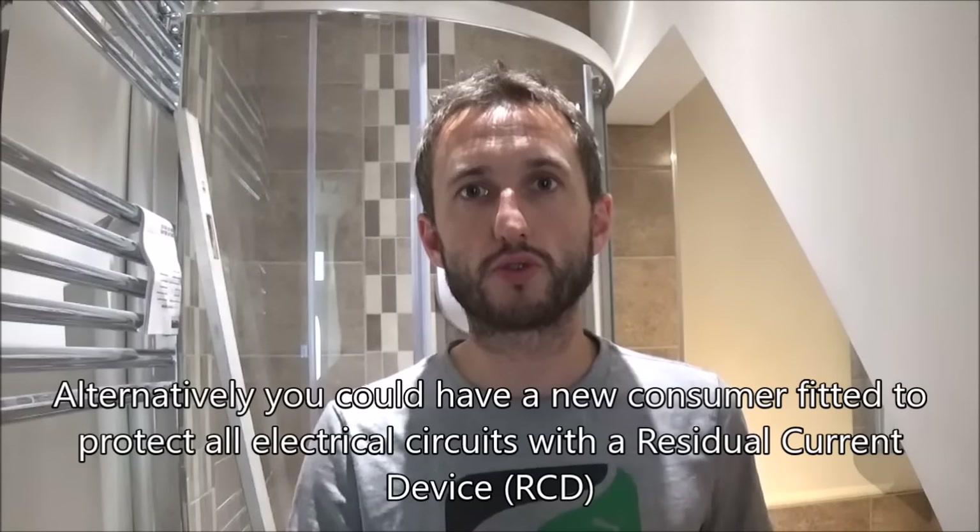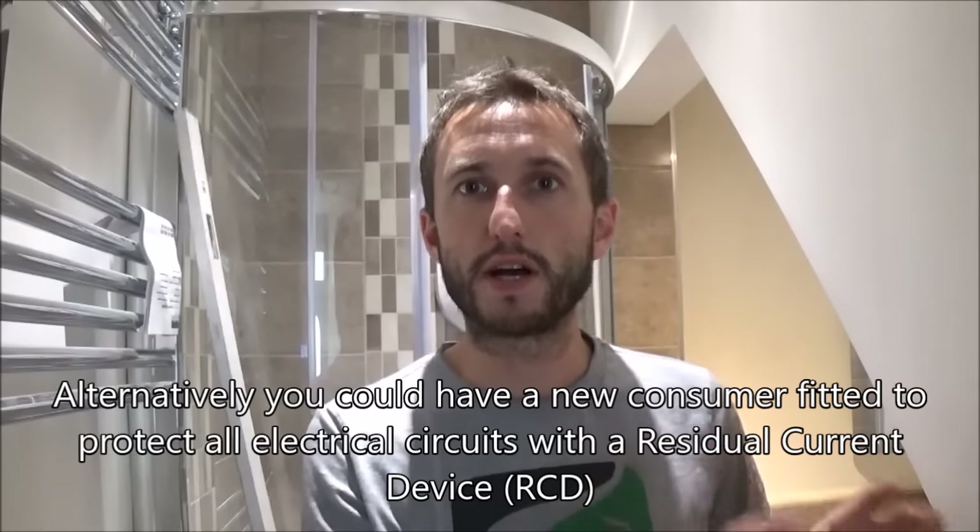Your considerations are: what size fuse you need at the fuse box, what size cable you need, what size shower you're using, how long the cable is going to be, is it running through insulation, what rated switch you need to isolate the shower, and is your shower cable protected by an RCD. If you've got an old fuse box it won't be, and you'll need a qualified electrician to install a unit which contains the RCD for you.